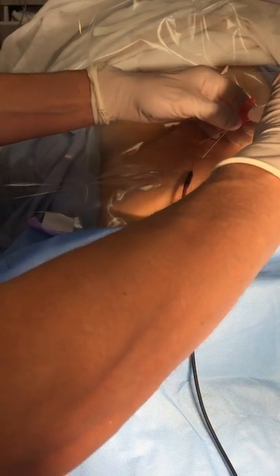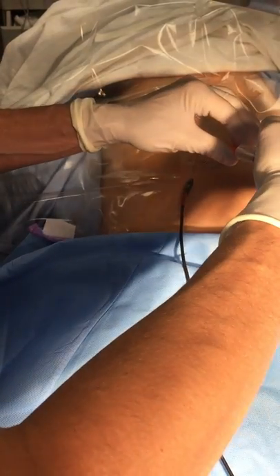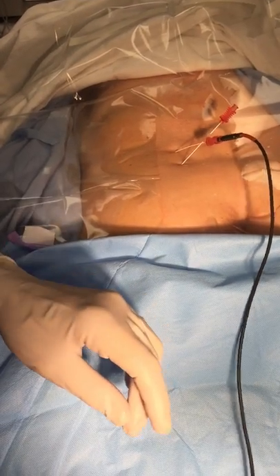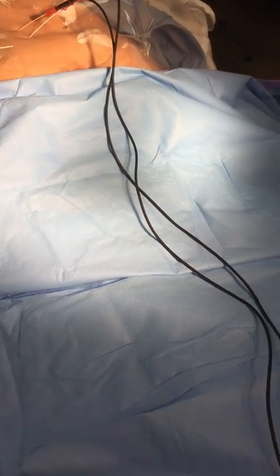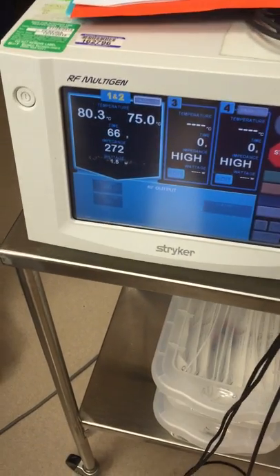Here you see the ablation wires being placed, with injection of some local anesthetic for both intraoperative and post-procedural discomfort. The wires are being placed into the insulated needles, and the ablation will see the two wires connected to the Stryker generator. We are about to ablate the joints at 80 degrees Celsius for 90 seconds.